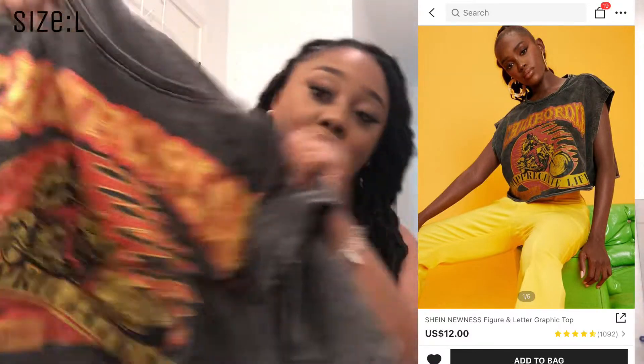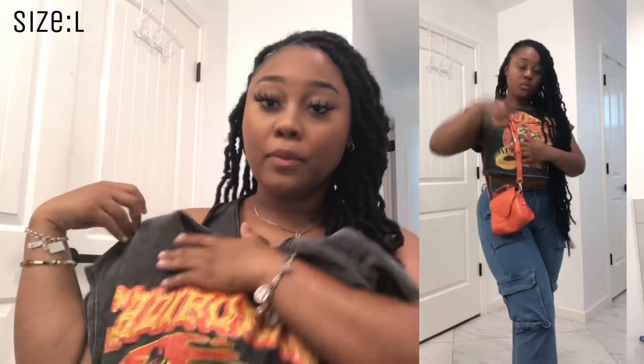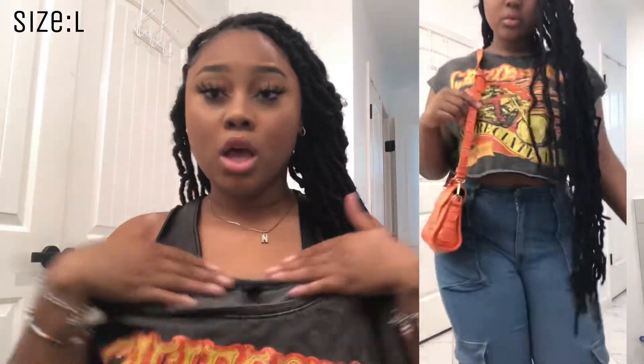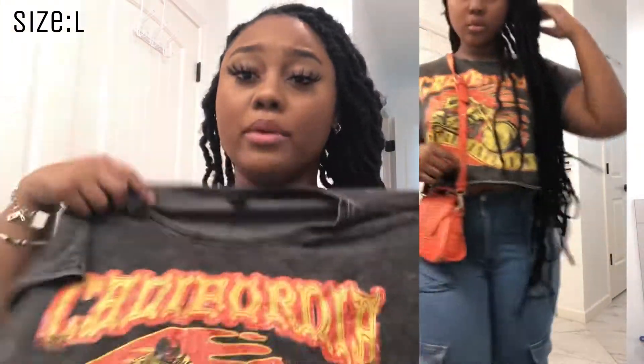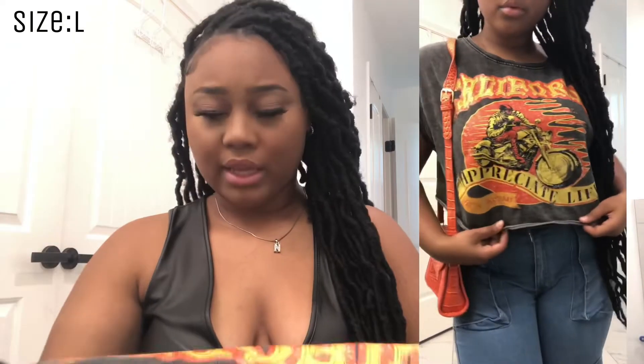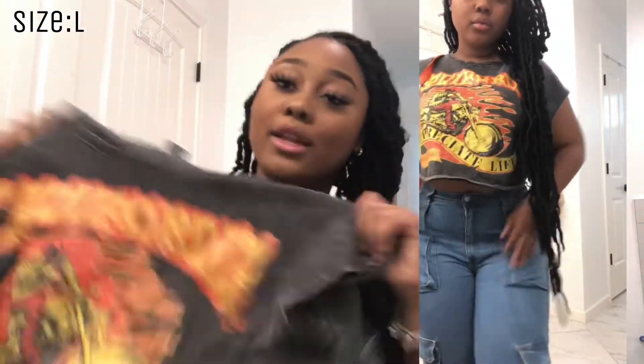One of my favorite shirts ever is this shirt from Shein. Once I saw it on the model on the site I had to have it. The cut is so cute — it kind of goes like this on the arms with a really long neckline. It's a leather crop top and I think it says 'California' across the top. Shein loves that California aesthetic.